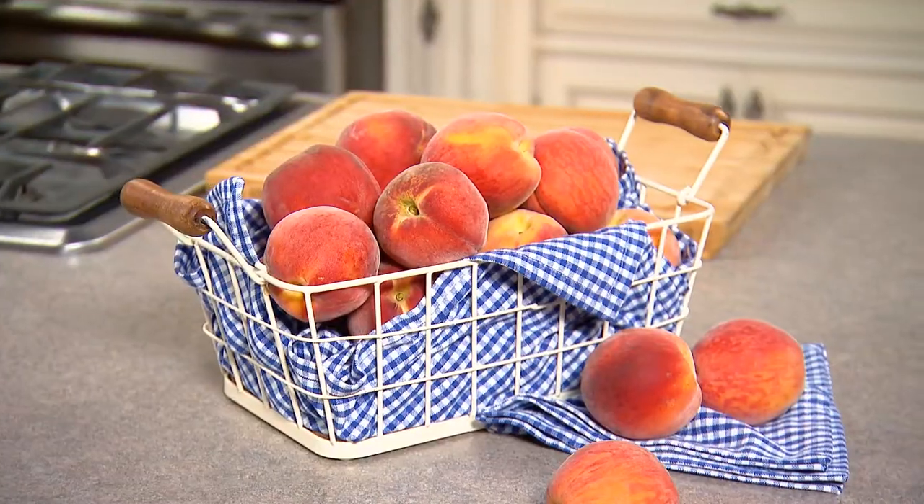Hey everybody, it's Amanda Freitag. Welcome to Jersey Fresh Four Ways. Today we're gonna be working with Jersey Fresh peaches.